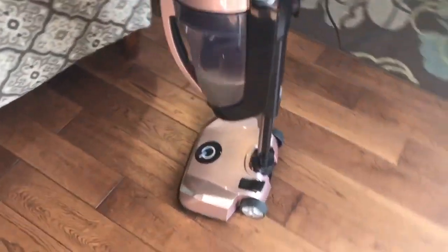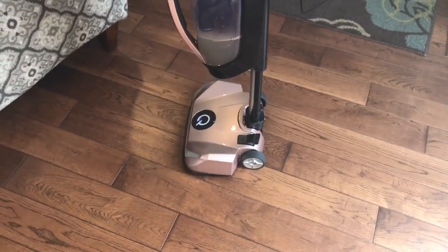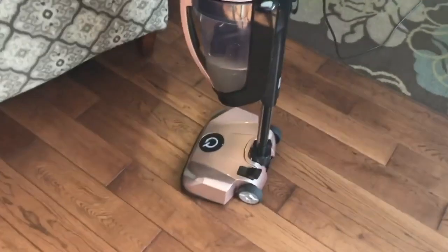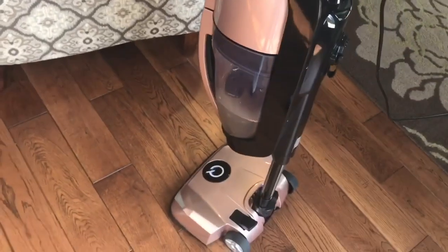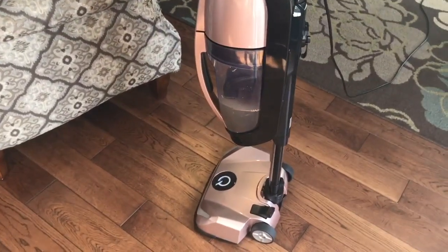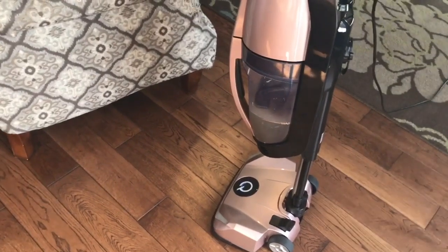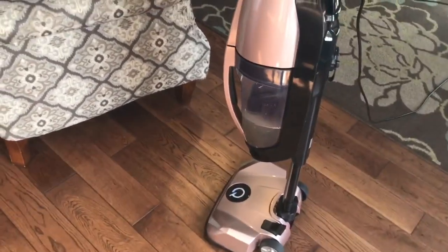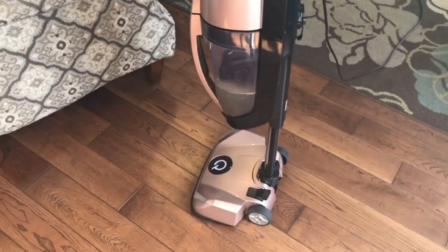When you go from carpet to hardwood to tile, it automatically adjusts. So you don't have to push another button to switch it from hardwood to carpet. That was something that on my other vacuum cleaner I couldn't tell — which position it should be in for carpet or hardwood.